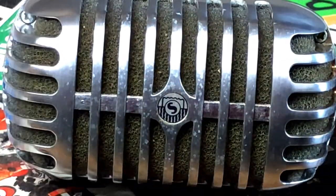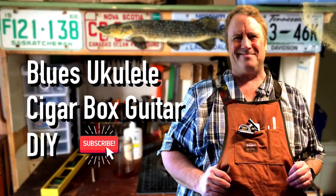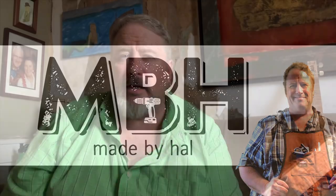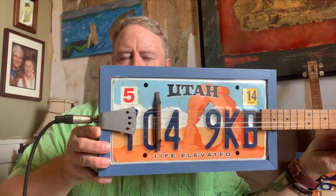Hey everybody, how you doing? Welcome to another Made by HAL video. Today I have two instruments to show you. These are 23-inch scale license plate guitars. They're made for Halley Ukes in Halliburton, Ontario.